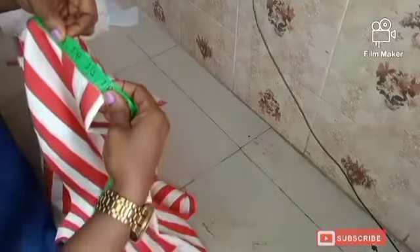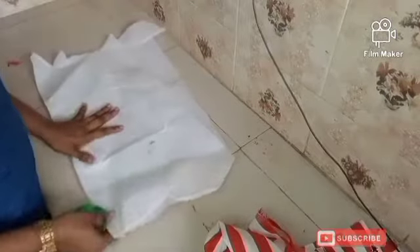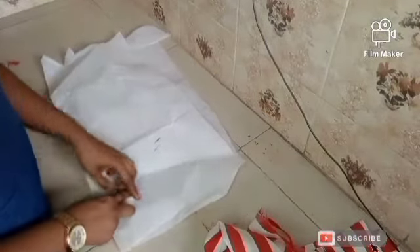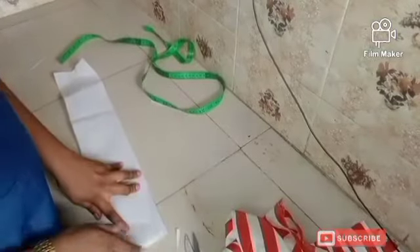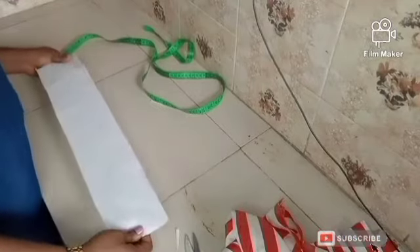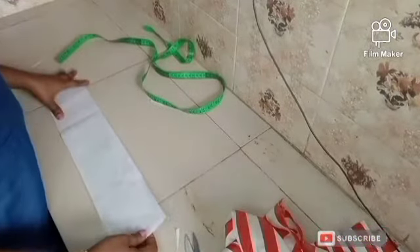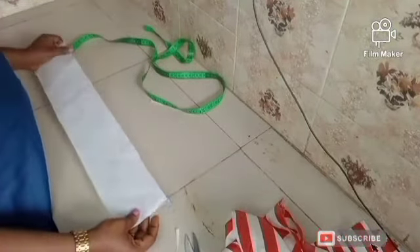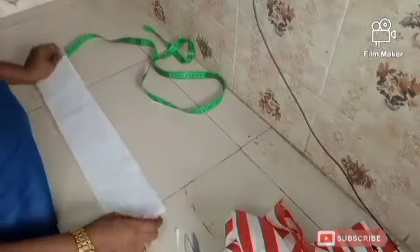I have 18 inches here, so for my collar I'm going to be using 18 inches. Now let's cut out the collar — I'm going to cut it out on the collar stay first, then place my fabric on it and trace it out. This is the collar stay I'll be using. It's very easy to get — just go to any shop selling sewing materials and ask for collar stay.